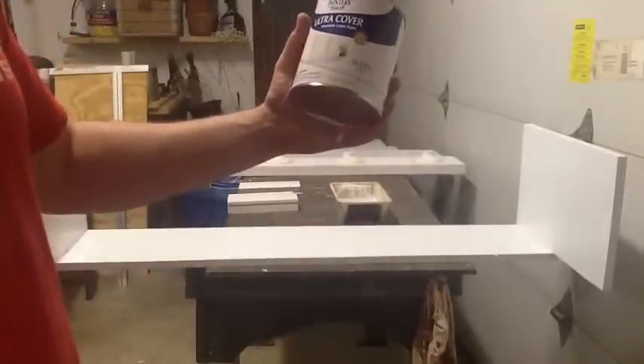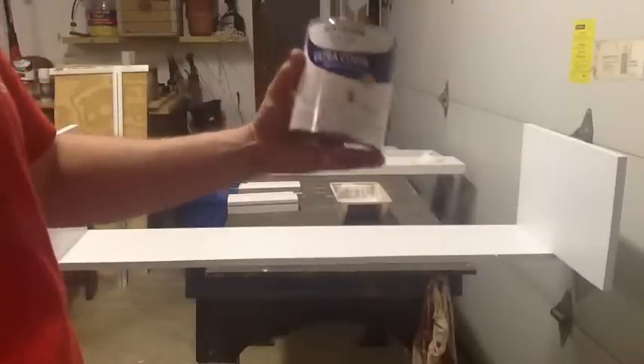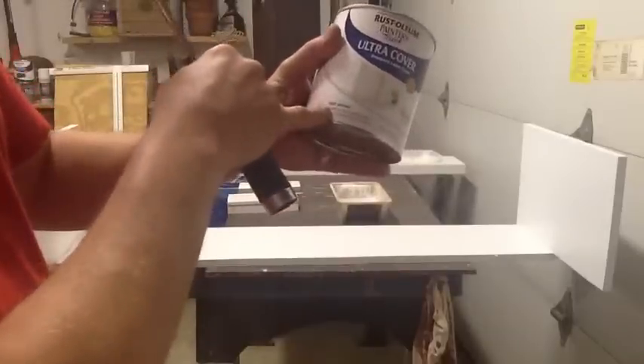They said a latex paint — high gloss or semi-gloss — would do the trick and help prevent moisture getting in. So I went with this Rustoleum Ultra Cover, which is good for indoor and outdoor use, ideal for wood, metal, and more.